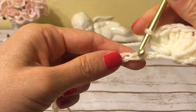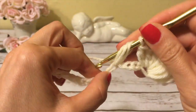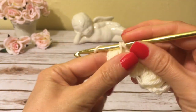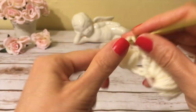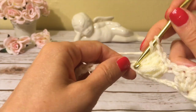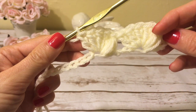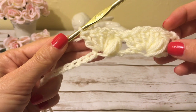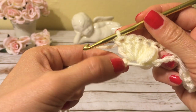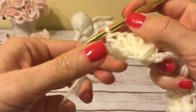Now skip four chains and into the fifth chain again work a puff stitch and four double crochets. Continue crocheting this way all the way across. Note that when you work a puff stitch and double crochets into one chain, the next chain becomes very small and difficult to see, so make sure you are skipping four chains and not five.